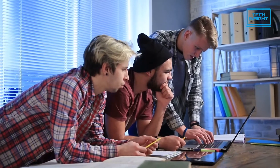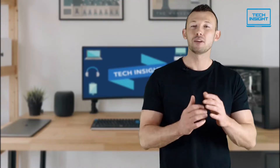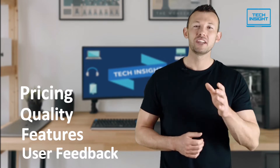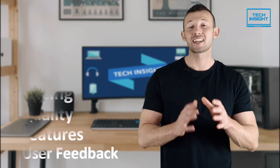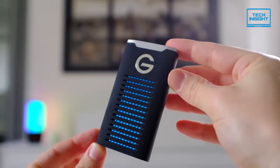Our specialized team of tech experts research and analyze the market and create a list based on pricing, quality, features and user feedback, ensuring you get the absolute best in each category. To find the best suited products according to your specific needs and preferences, watch the full video and look for the purchase links in the description.